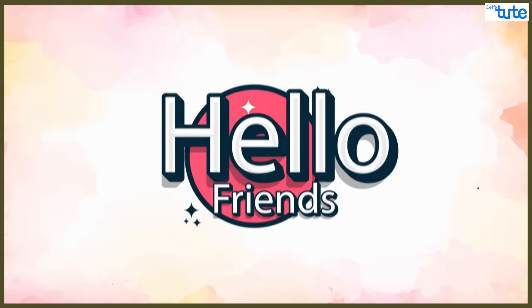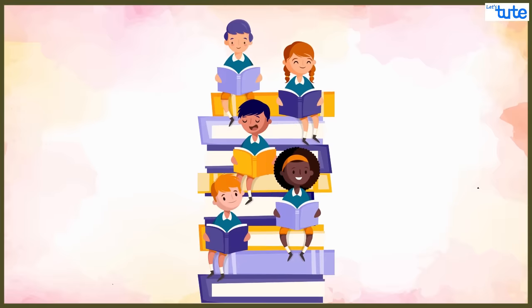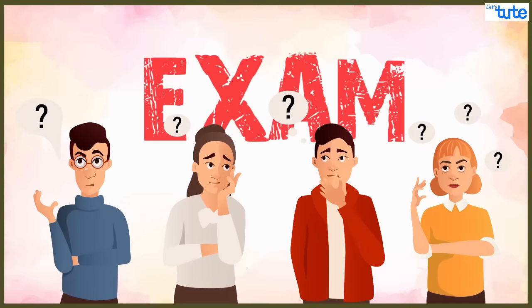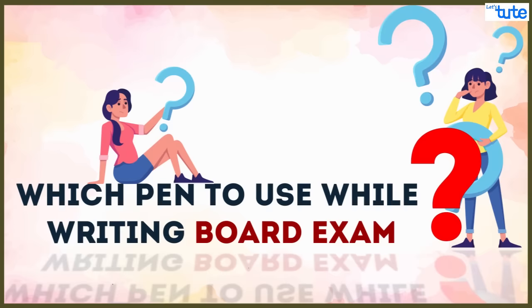Hello friends, exams are around the corner and everyone is eagerly preparing for it. Many students have lots of doubts and questions related to exams. Here is the most common query asked by many students: which pen to use while writing board exams? Today we will be unraveling the secret of it.